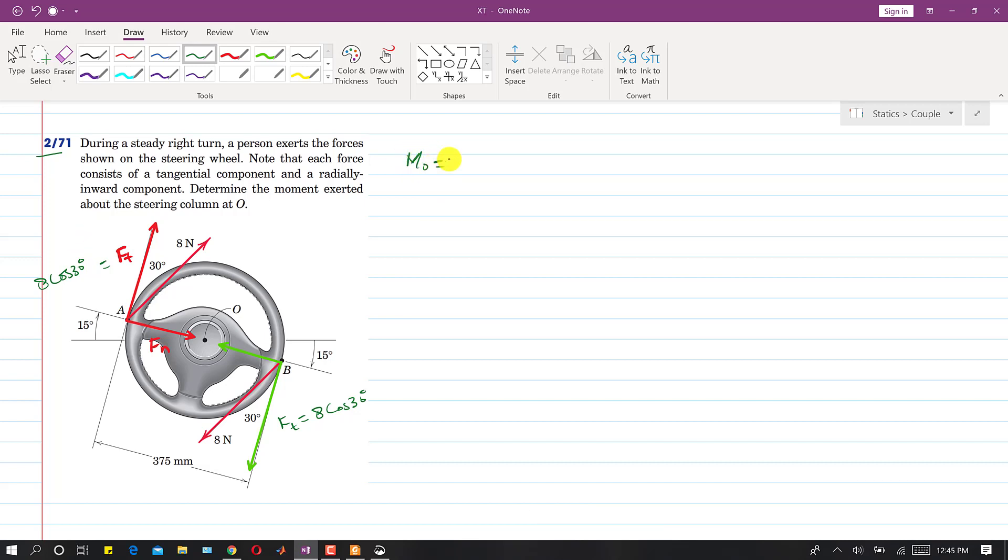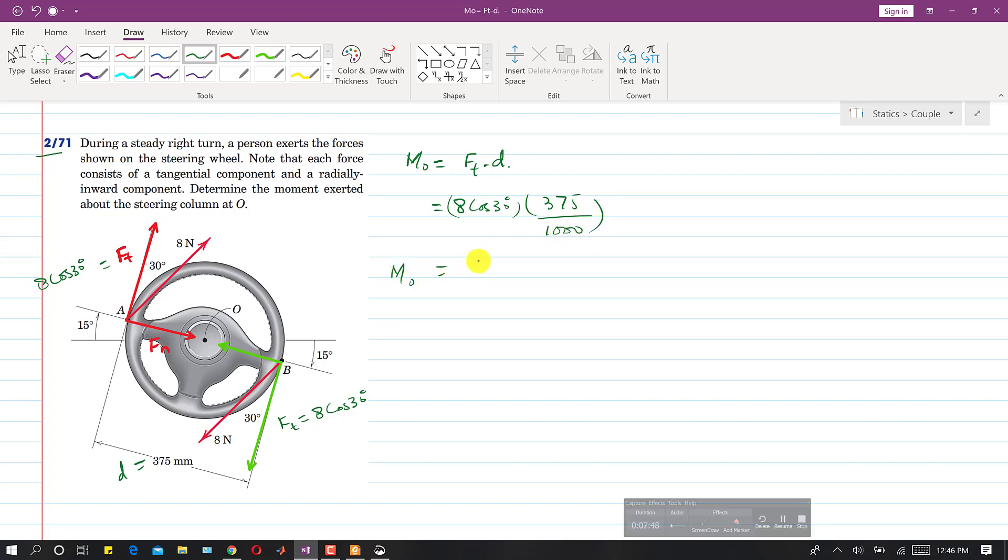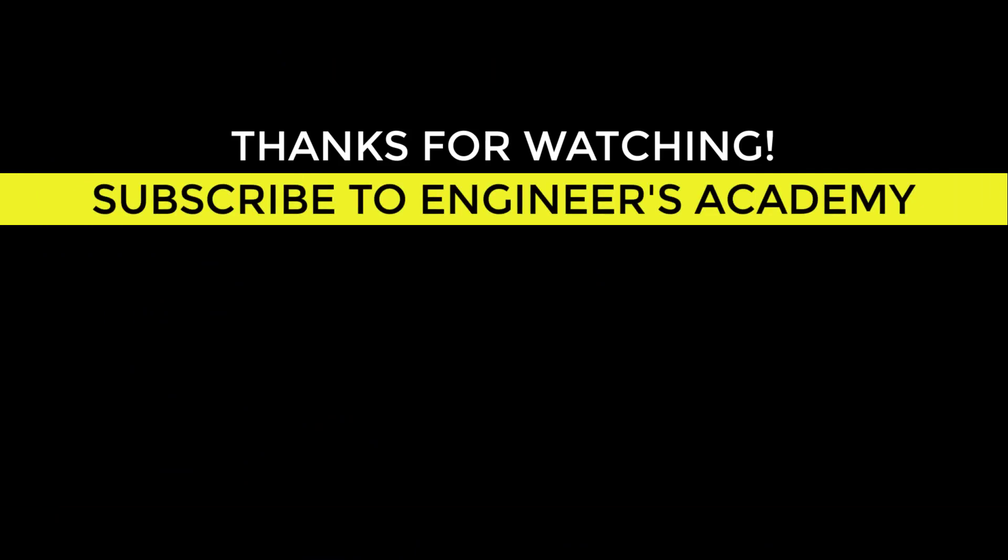The moment about O equals the tangential component times the diameter of the steering wheel: M = 8 cos30° × (375/1000) = 2.6 newton meters. Since both tangential components produce moments in the same rotational direction, this is a clockwise moment of 2.6 N·m.